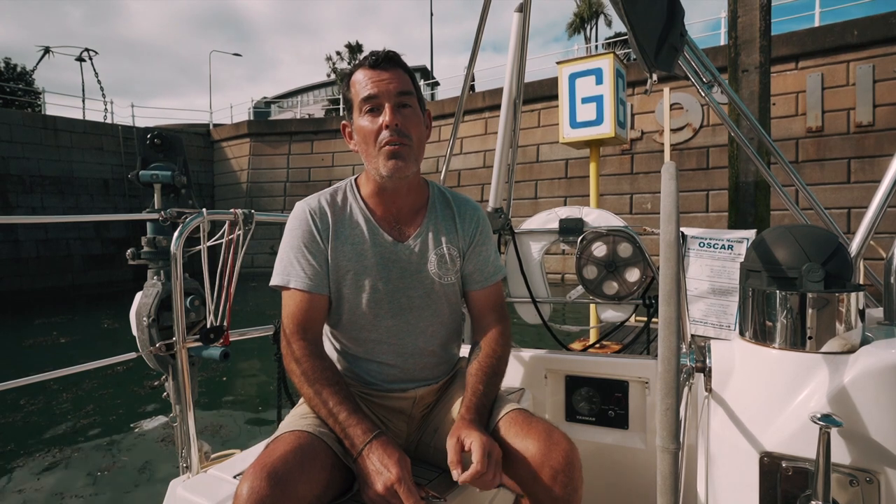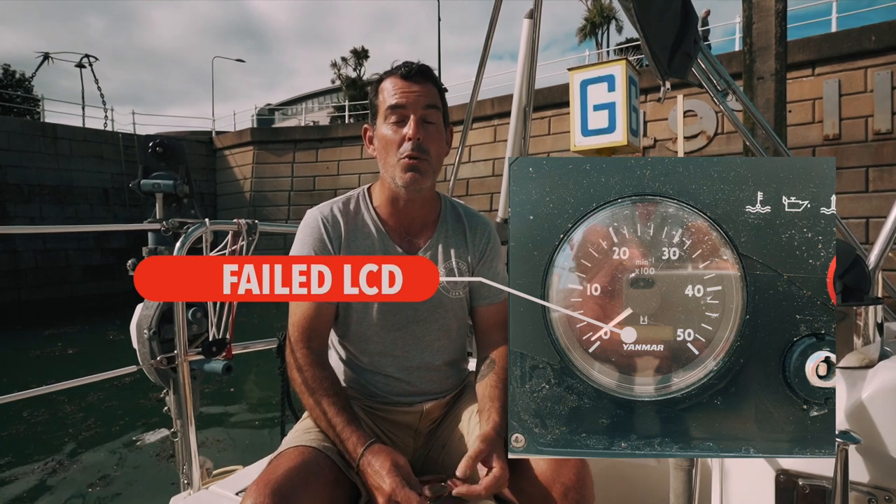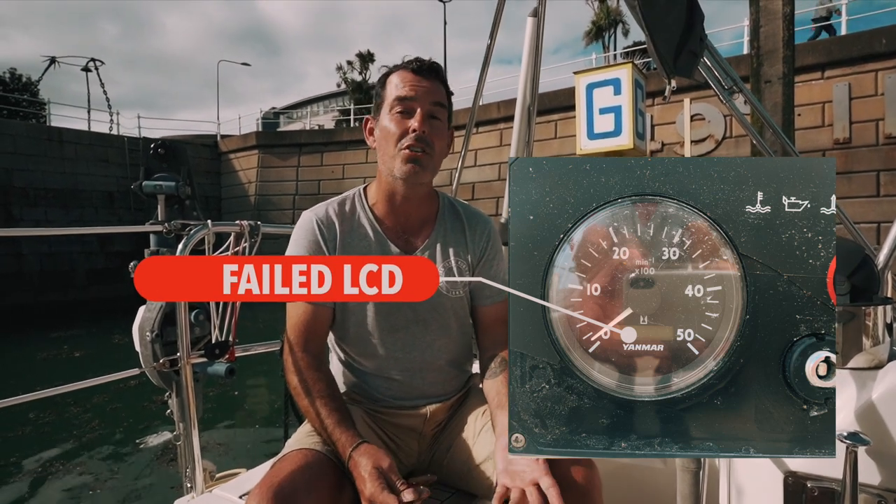Welcome to yet another Technical Tuesday episode. In this week's episode we are looking at the LCD engine hour meter on a Yanmar Model B panel. It is common that these fail after a few years and so you are no longer able to accurately log your engine hours.